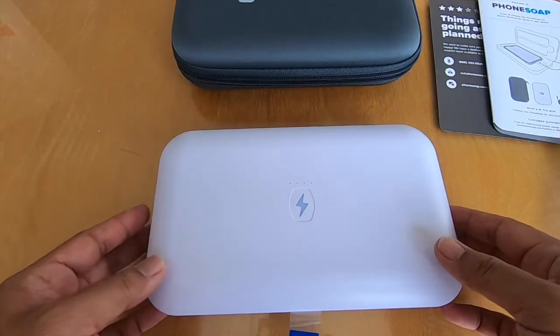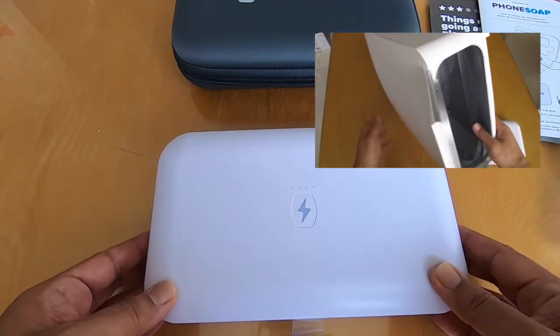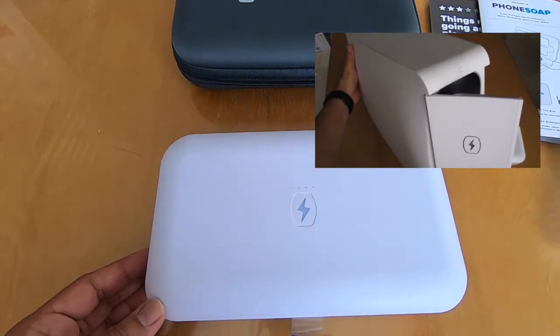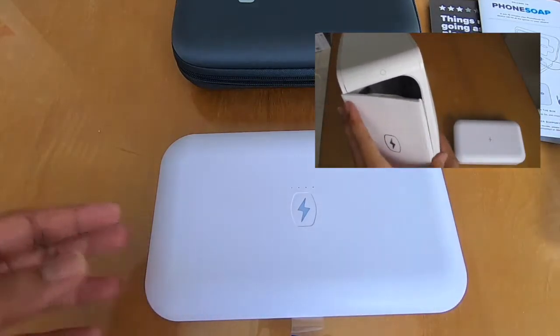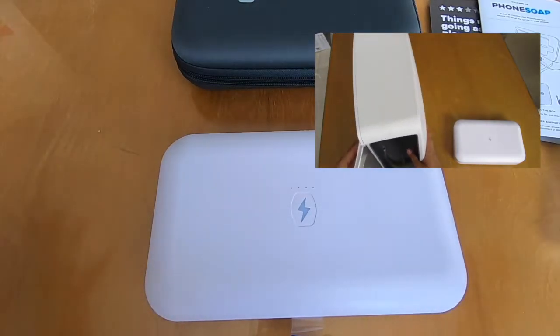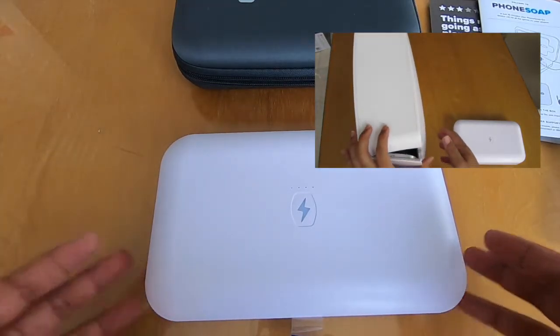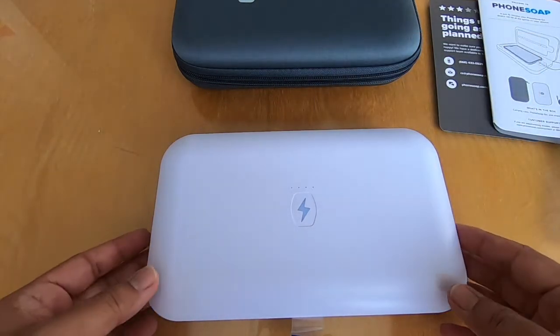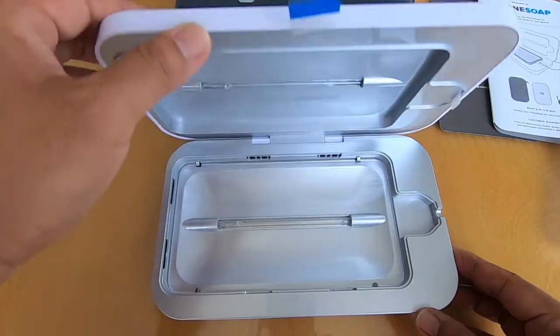The HomeSoap is a much bigger unit and you can use it for cameras, CPAP machines, tablets, game controllers, and remote controls — things you don't really think about, but it makes perfect sense to sanitize them.